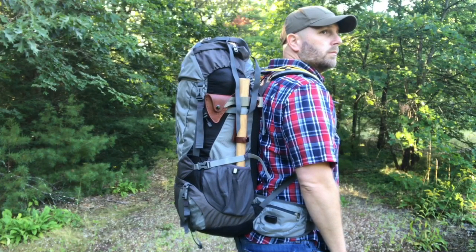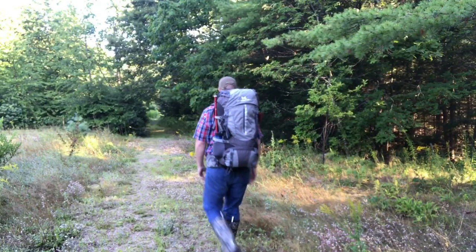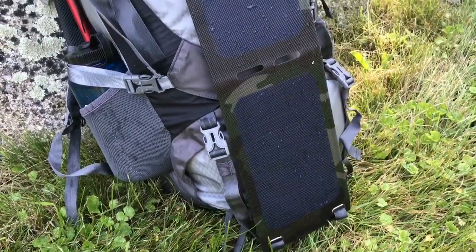Hey, what's up everyone? Tim here from Everyday Tactical Vids. Thanks as always for checking out the videos. Today I want to give you a first look at this pack, which is the Ghostech Energy Camper. It's a 60-liter backpacking-style backpack. I've used it a bit and I've been impressed so far with the overall build, construction, pockets, and how it's organized.